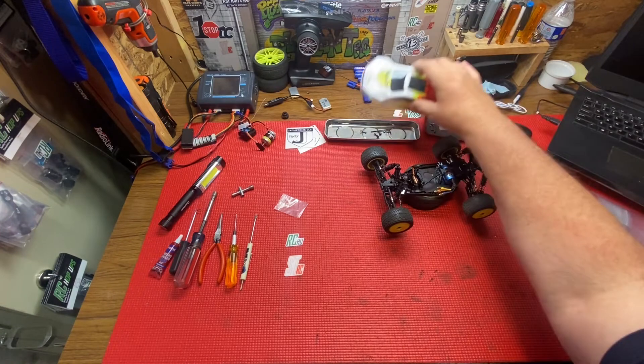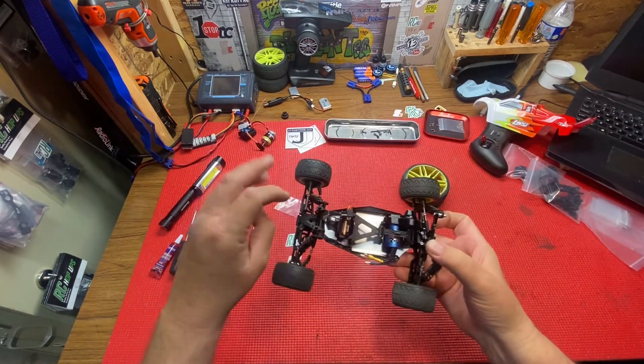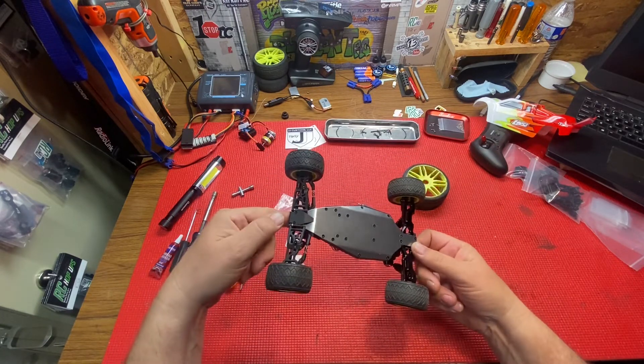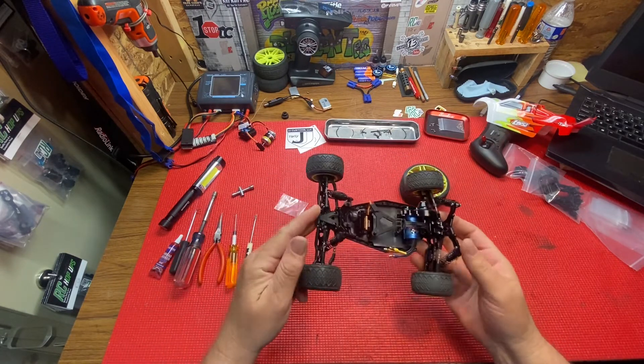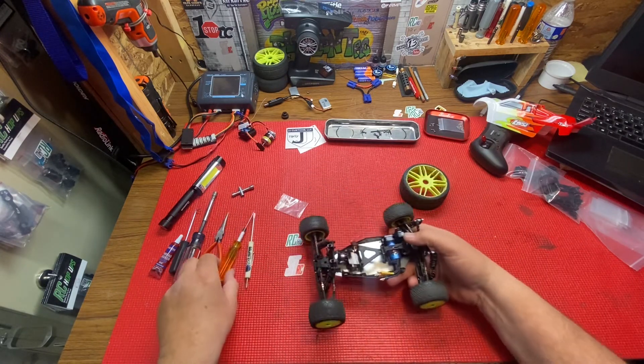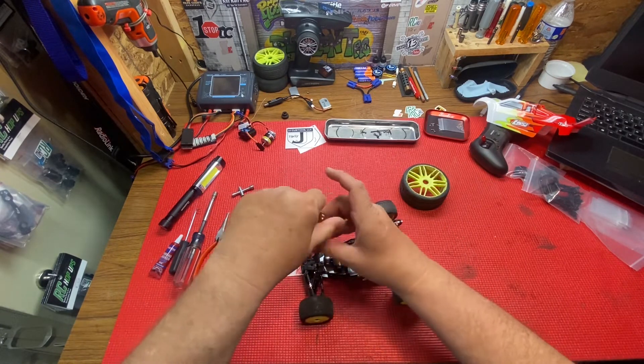Hey guys, welcome back to the channel. We are going to be doing the front end of the Losi Mini T 2.0 now. I've never taken one of these apart so we're going to learn together. Let's see if I can get this whole front end off.